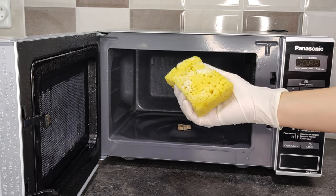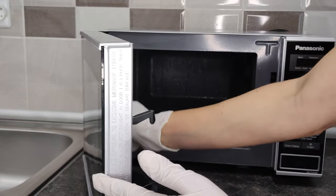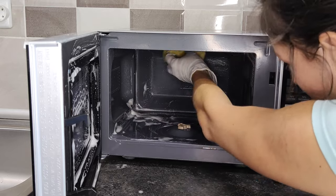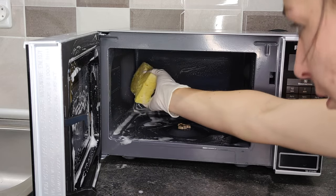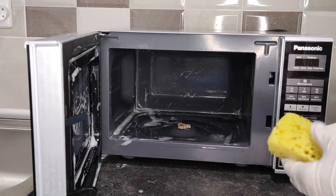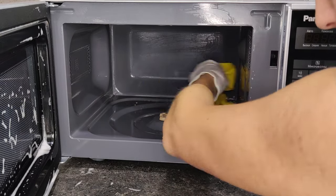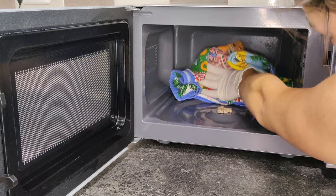Take a damp sponge, add dish soap, and start cleaning the microwave. Use the soft side of the sponge so as not to scratch the inside. Carefully clean the holes inside the microwave and try not to get water and foam into them. When finished, wipe with a damp cloth, then wipe it dry and the microwave will look just perfect.